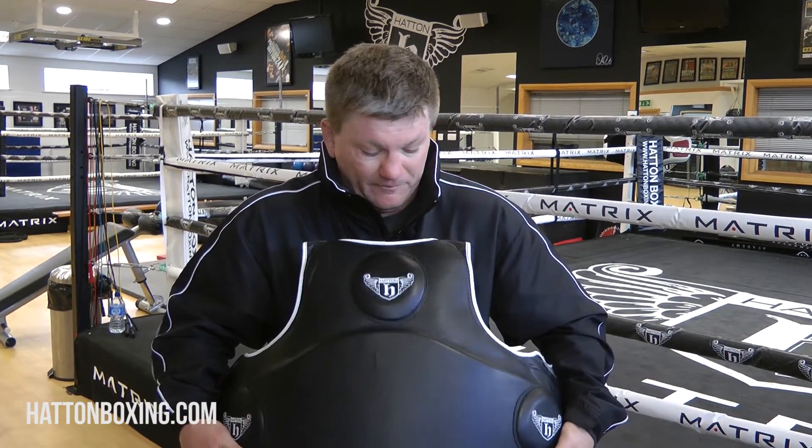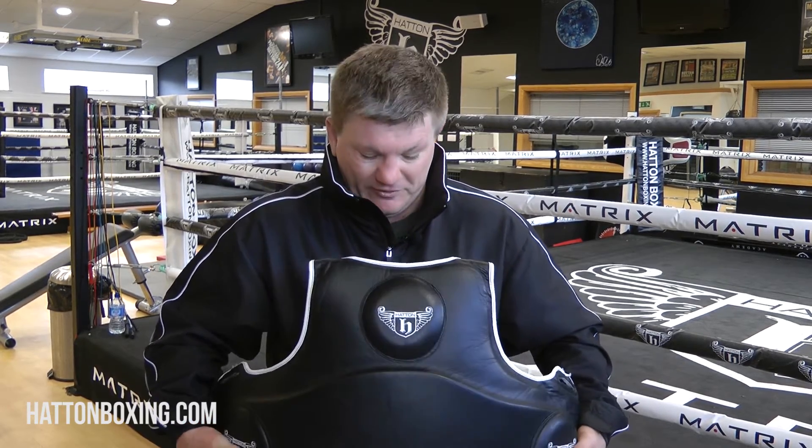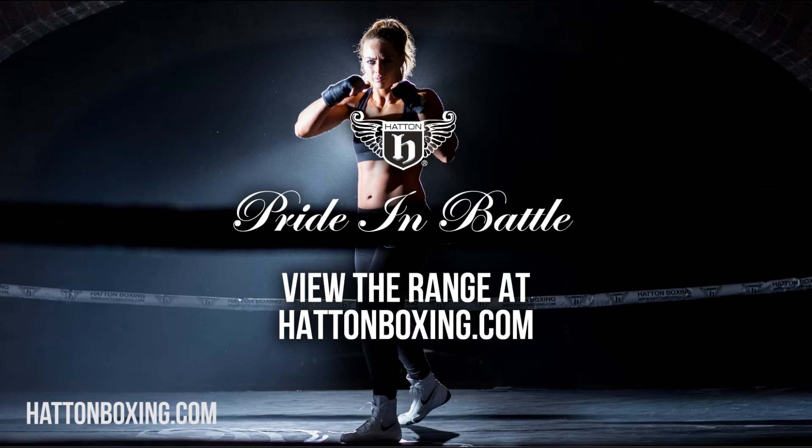I think you'll enjoy it. I use it every day in the gym with my fighters and it's the best body belt I think I've ever used. Take care.